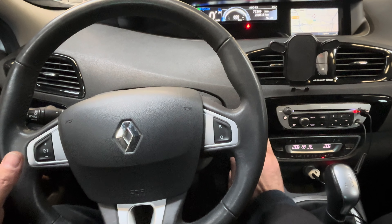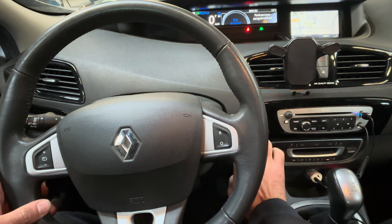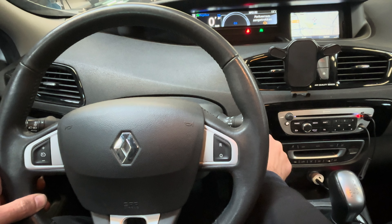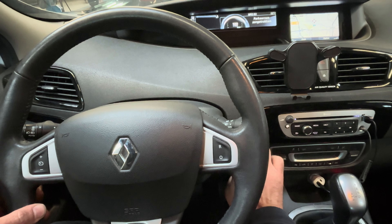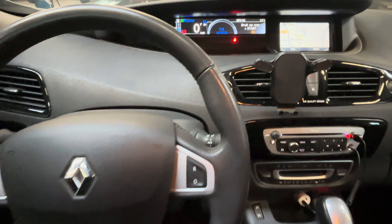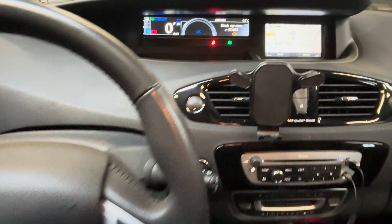First of all, I have the ignition turned on. You'll see that all the lights are turning on. Then we're going to use this thumbstick over here and press it multiple times.